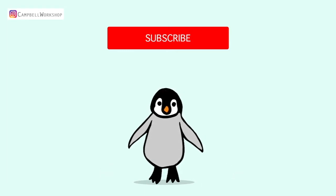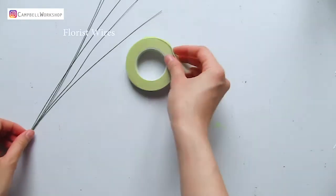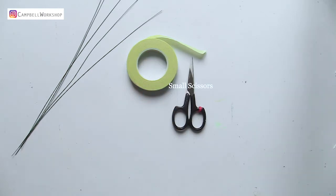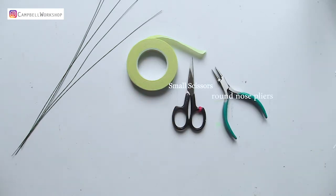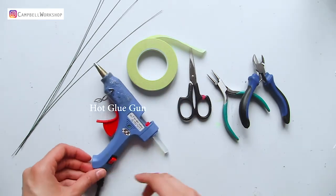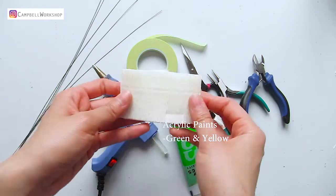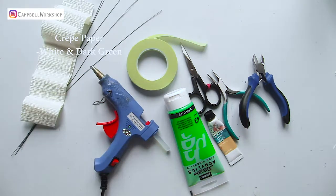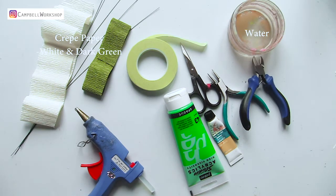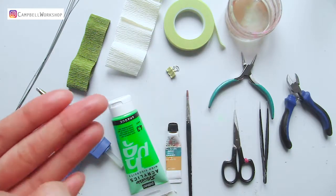To make this branch you will need flower wires, floral tape in light green, dark green, and brown colors, a pair of small scissors, round nose pliers, and a wire cutter, hot glue and Uhu glue, acrylic paints in green and yellow, crepe paper in white and green, some water and a paintbrush, a pair of tweezers, paper clips, and our template.